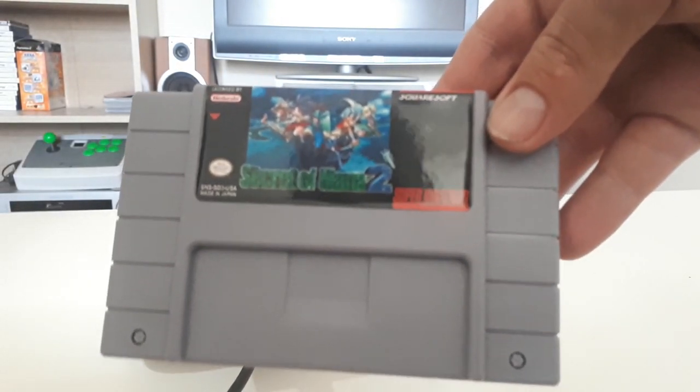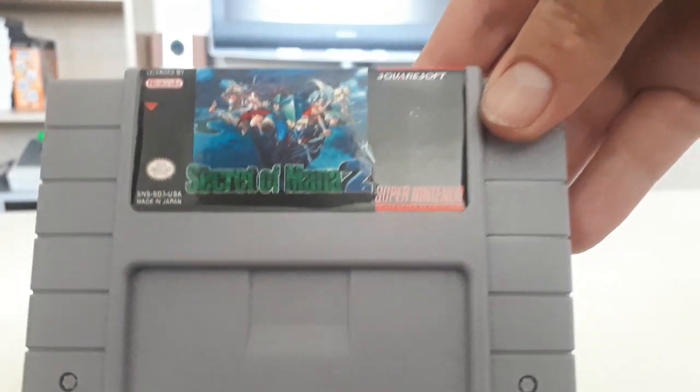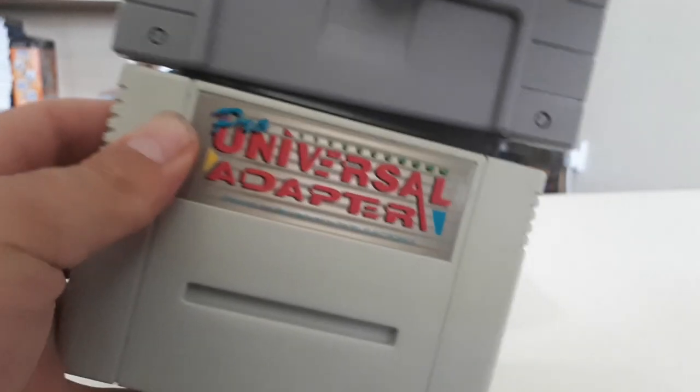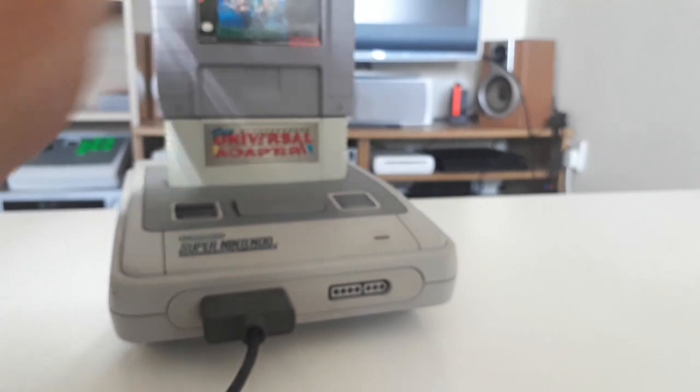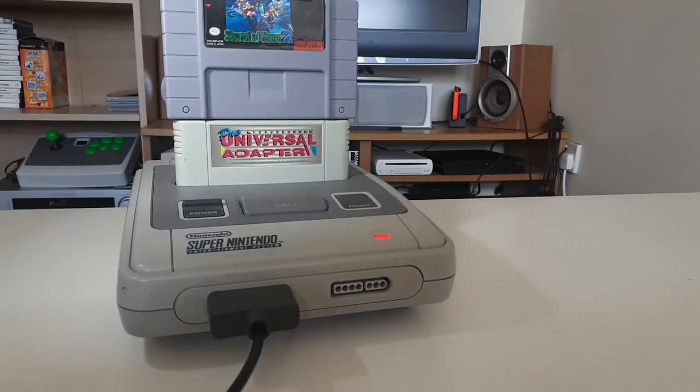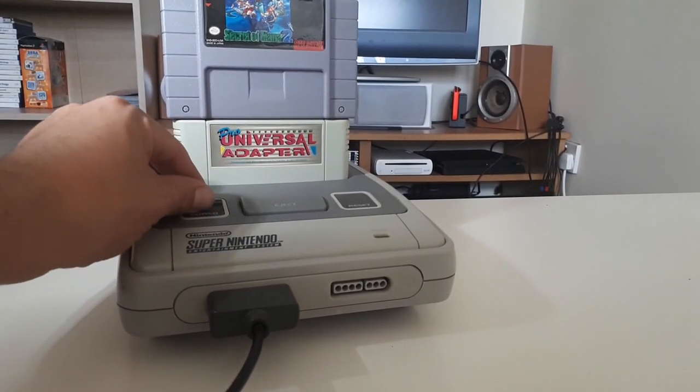For my last test I popped in a homebrew unofficial cartridge just to see if I could pick up any problems, and it all worked just the same as using any standard UK PAL game.